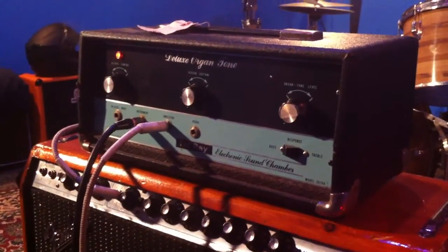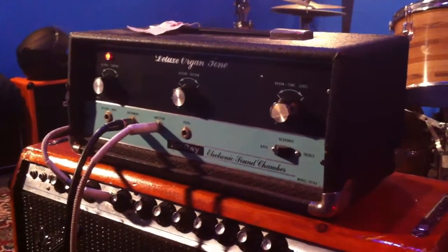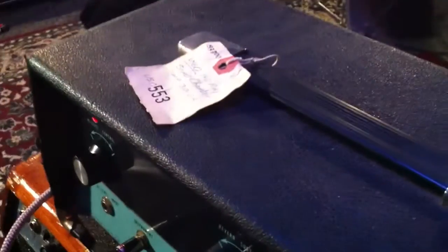This is a video to go with this Tel Ray Deluxe Organtone oil can delay. Just wanted to show that it's in working condition — you can see the little tags on it there.